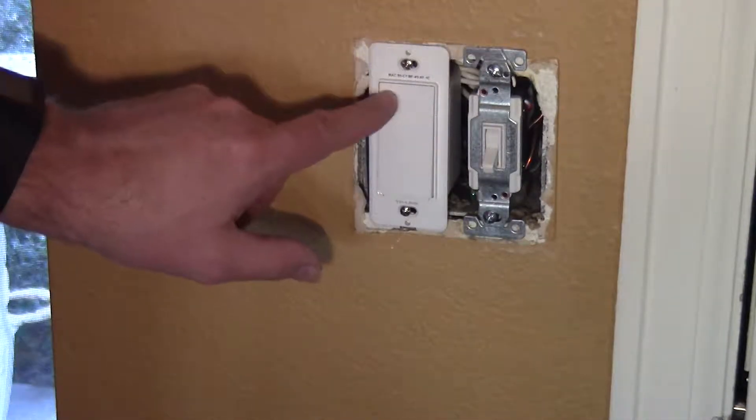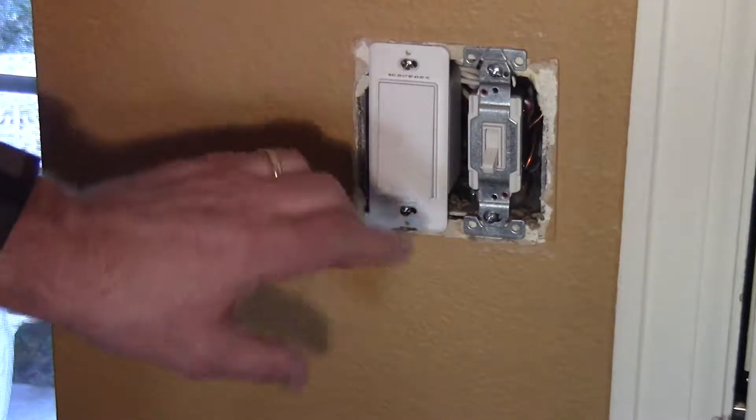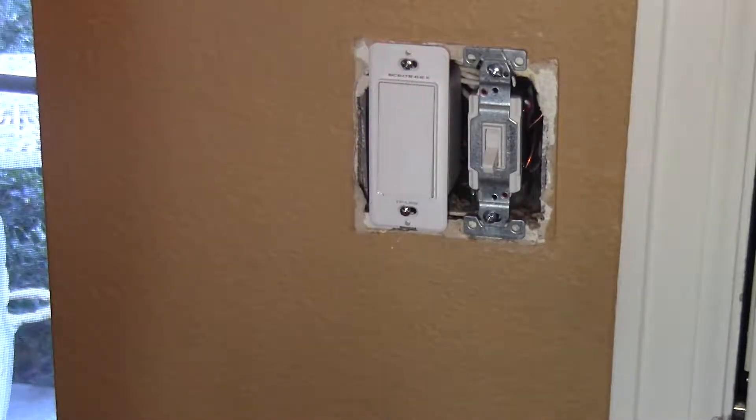One nice thing I noticed is that there is the MAC address written right on the switch. The cover plate covers it up, so if you ever have a Wi-Fi problem, the MAC address is easily accessible underneath the plate.